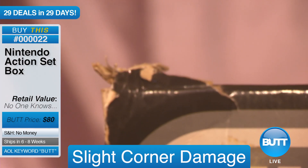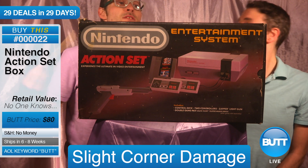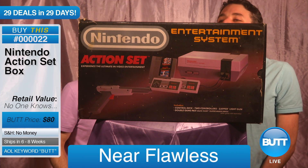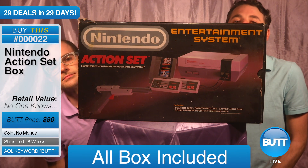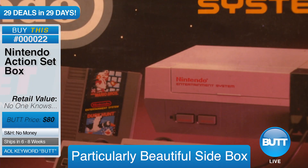There's a little bit of damage in the corner, but other than that it's in flawless condition. Box intact. It's got top box, bottom box, side box, back box, front box. All box accounted for. Beautiful side box. Let's take a look. Let's open this box up, just to make sure nothing's in it.